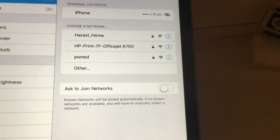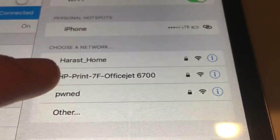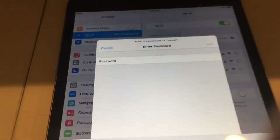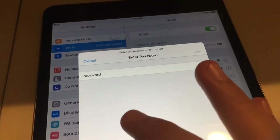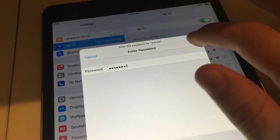Now that it's on, get your device. You should find this — you should see a network called 'pwned.' Click on 'pwned' and it'll ask you for a password. The password, unless you changed it, should be 'd-a-a-t-h-e-r.' You join pretty easily.